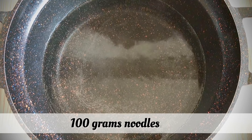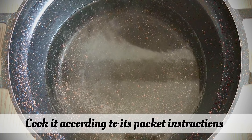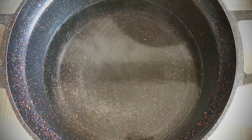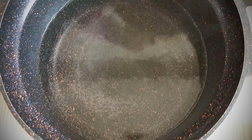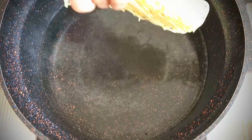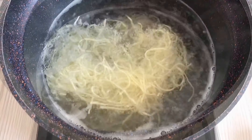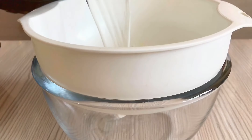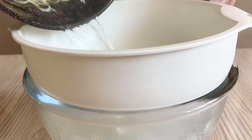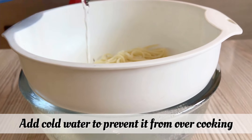We will use 100 grams of noodles. Cook them according to the packet instructions. When it comes to boiling point, put in the noodles. In the water, I put 2 teaspoons of salt and some oil. I will boil it for 8 to 10 minutes. Then rinse with cold water so that the noodles will not be overcooked.